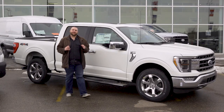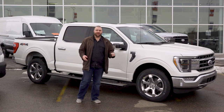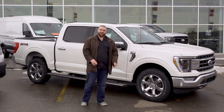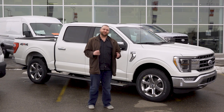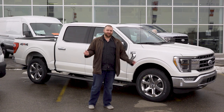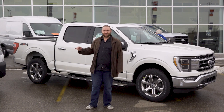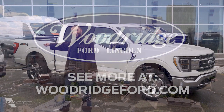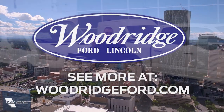So this has been our look at the SYNC 4 system inside the 2021 Ford F-150. Hopefully this has been helpful. If you have any questions, don't forget to leave them in the comments section below — hopefully we'll be able to help you out. Don't forget to like, subscribe, visit us at WoodridgeFord.com. I'm going to grab myself a sweet tea and go check out this lovely Ford Transit we have a full lift on. Take care now.